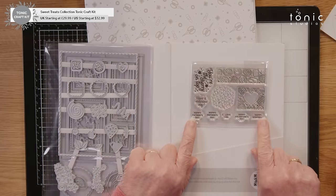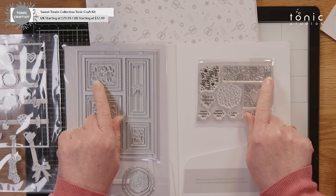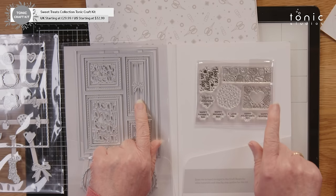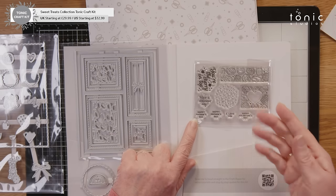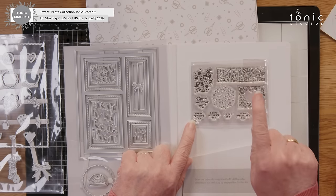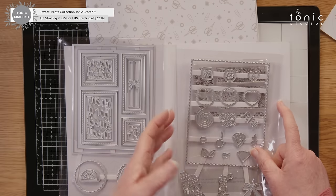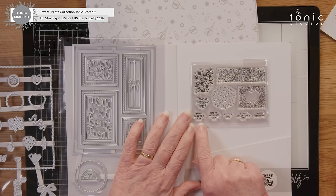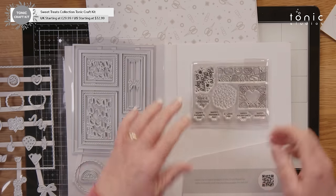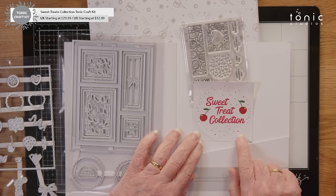You also have some stamps that fit into these boxes — the one with the heart will fit into this one, the long one fits into the bow shape, and you have a cookie. I love this one with the heart in the center because you can layer it up. The heart from your dies will sit on top. So you can layer lots of inspiration here. The stamp sentiments include: happy birthday, happy Valentine's Day, I love you, happy Mother's Day, happy Father's Day, have a delicious day — and on the reverse, 'you're the cherry on top.' That covers everything — very versatile.